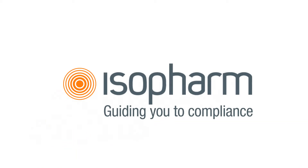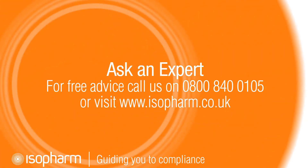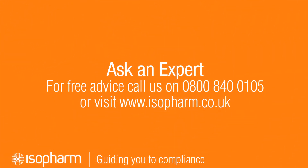If you have any questions regarding this product, you can contact the Isofarm Compliance Helpline on 0800 840 0105. Don't forget that you can also sign up for our online training courses and receive verifiable CPD.